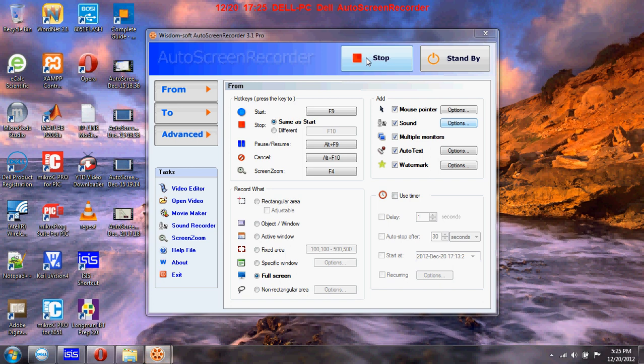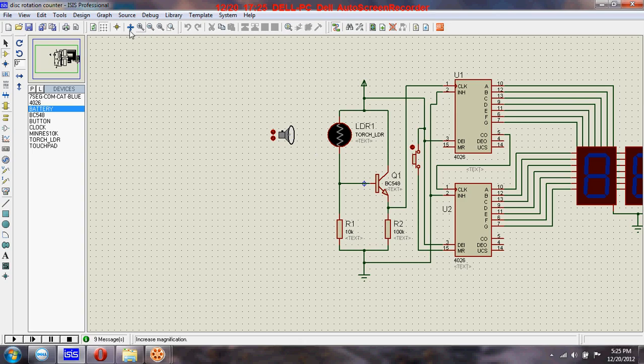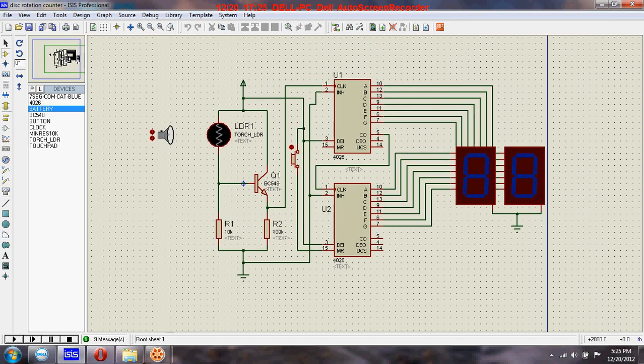Hi friends, welcome back. We will see a disk rotation counter circuit today and you will really enjoy it. Here I have used the same 4026 IC as before. For displaying a two-digit value, I have used two 4026 ICs and the connection is similar to the last circuit we saw.